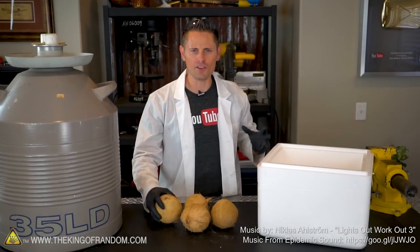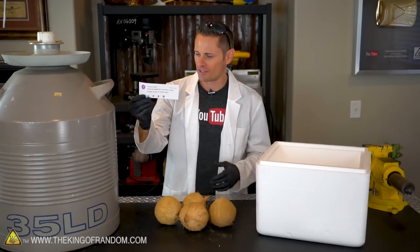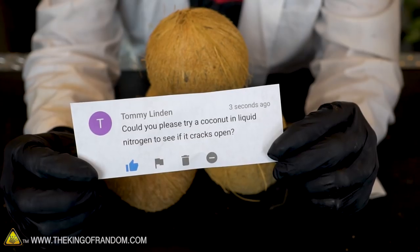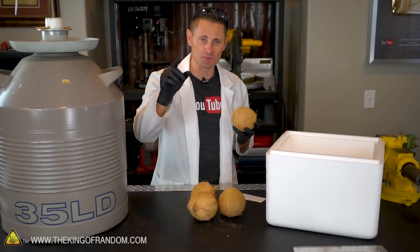Hey guys, it's time to get frosty. What do you think would happen if we tried putting a coconut in liquid nitrogen? Would it crack open? For today's experiment, I jumped down to the comments and pulled this one out from Tommy Linden who says, could you please try a coconut in liquid nitrogen to see if it cracks open? That's an interesting request there, Tommy. So today we're doing this experiment for you.